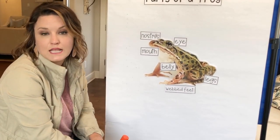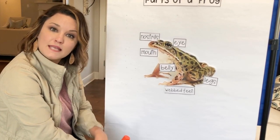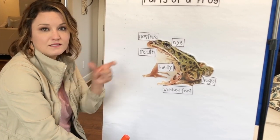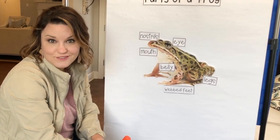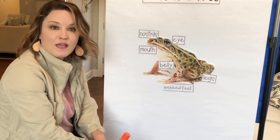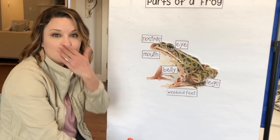Now here's the thing — you're going to need to take your worksheet, print it off, and then you're going to work with your mom and dad to write the names of the body parts in the little boxes next to your frog. When you finish it, take a picture and show me because I want to see it. I'm sure it's really amazing. I hope you guys are having fun today. Go outside and play. Have a great day. I love you. Bye.